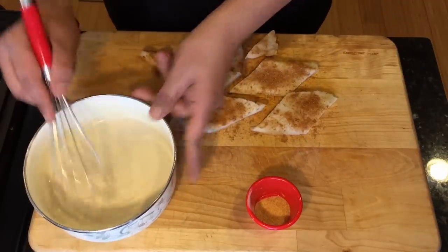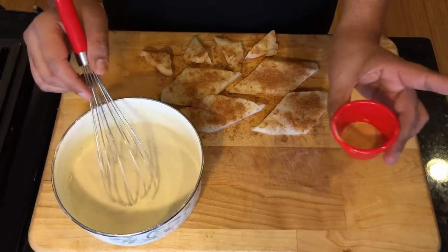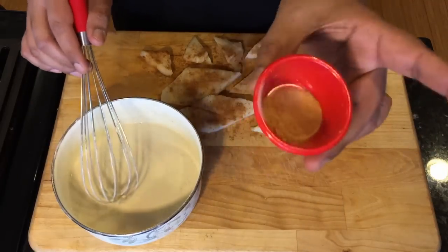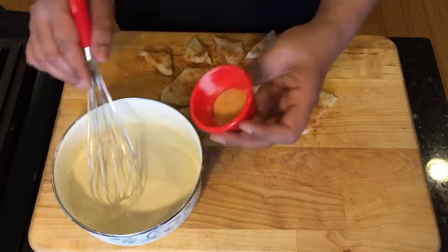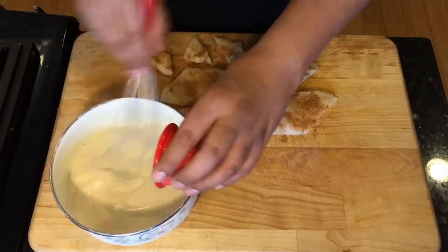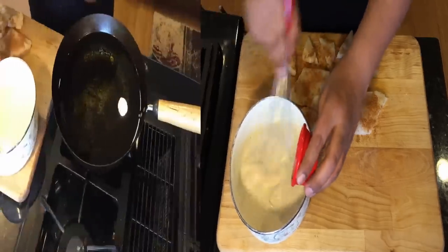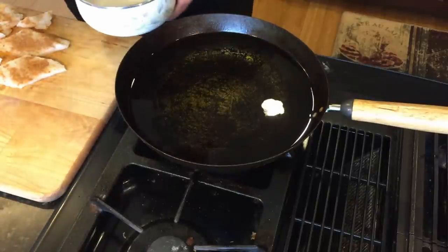Now we're going to let it sit for about 15 to 20 minutes, and then we are ready to dip this into our batter. Right before you start dipping the fish, I'm going to add about one teaspoon of garlic powder. The reason I'm holding the garlic till the end is because I want the garlic flavor to be prominent. Mix that up, and make sure the oil is at 375 degrees.